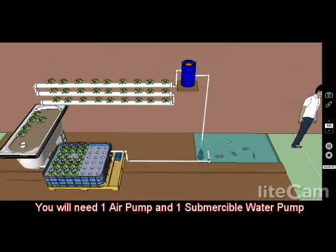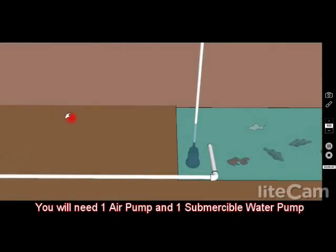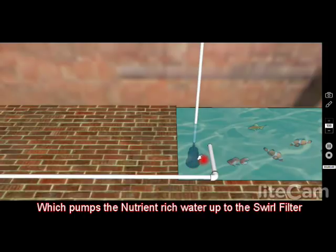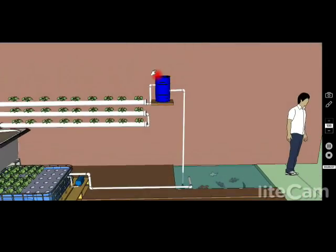So basically what you need for this is two pumps. One is an air pump and one is a submersible water pump, which pumps the nutrient-rich water from the aquarium or your pond up to the swirl filter.